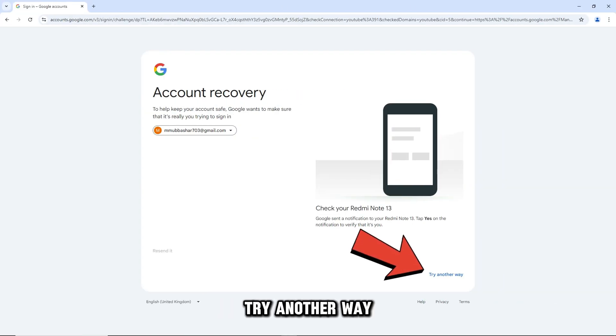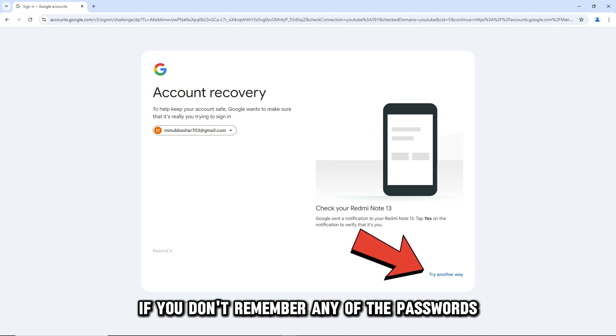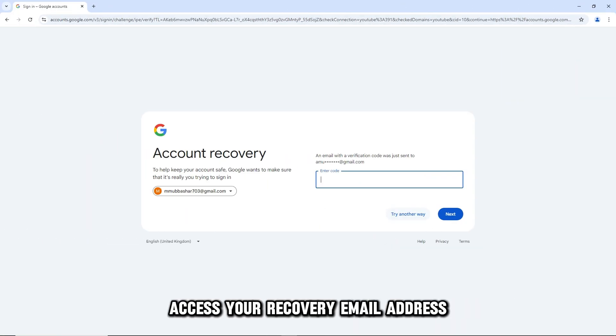Alternatively, try another way if you don't remember any of the passwords. Access your recovery email address or answer security questions to prove you're the account's owner.